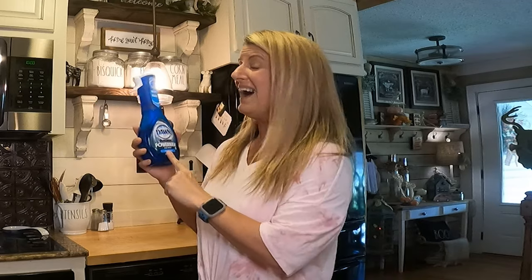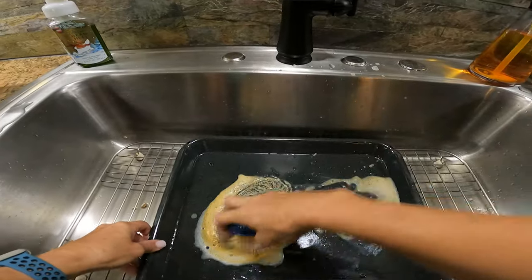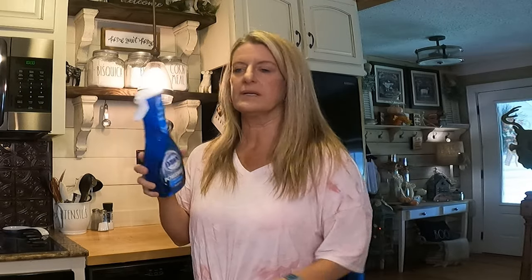I was really impressed with this. Most of the time I put stuff in the dishwasher, but this really takes all the scrubbing out. I've used it on several different pots and pans — you just spray it on and let it sit.